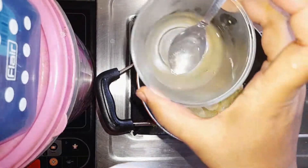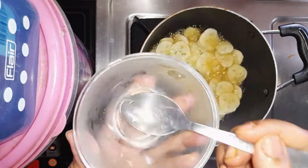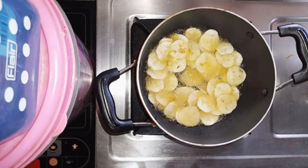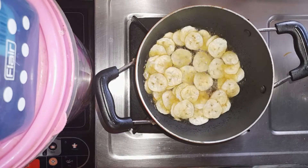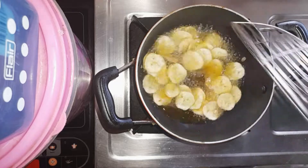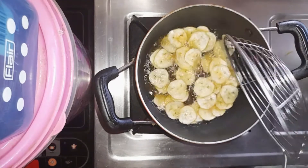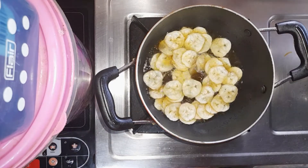Let's put the water in and let it cook with the water.